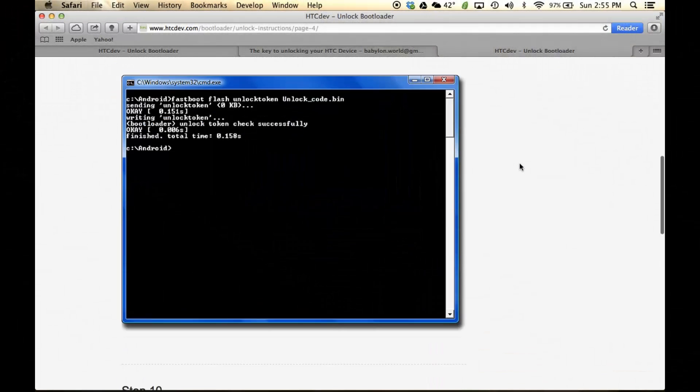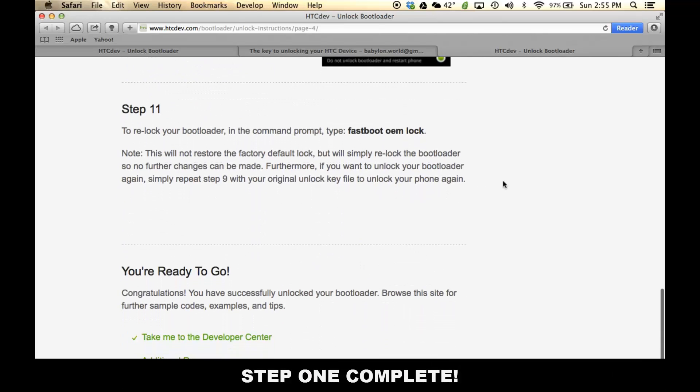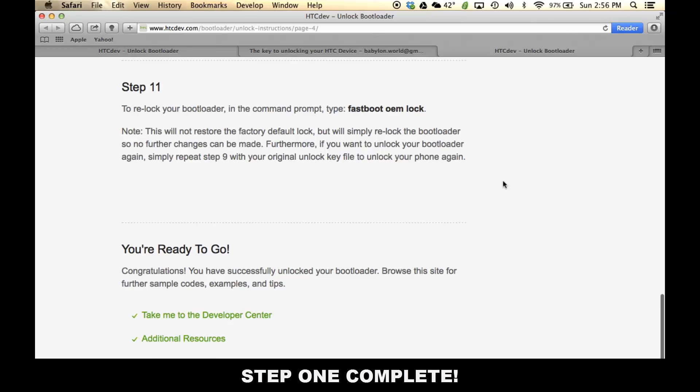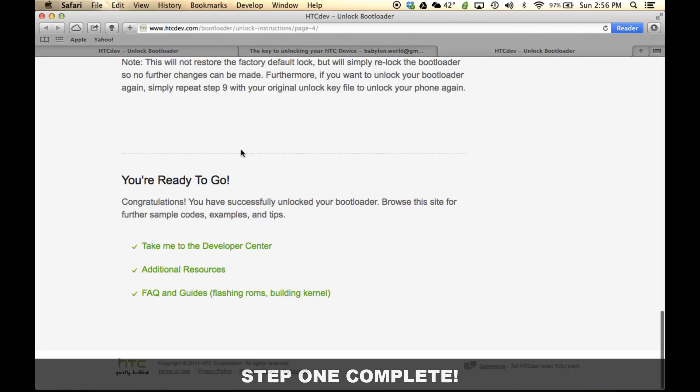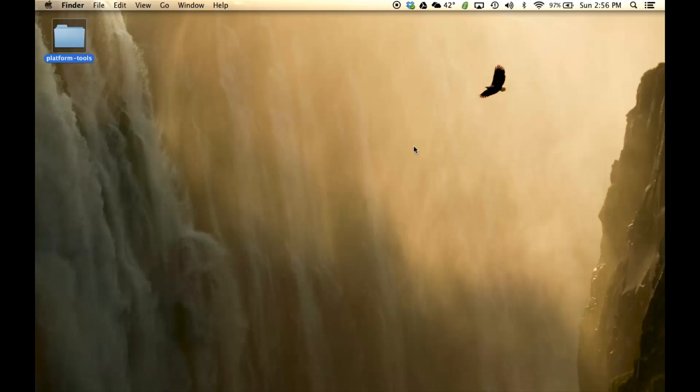At this point, your phone has already completed step ten, and at the bottom it says you're ready to go. Do not do Step 11 — Step 11 reverses the boot loader unlocking process. We just unlocked our bootloader and we're done. If you follow Step 11, it will re-lock your bootloader, and we don't want that because we want to root our phone. Now we're going to completely focus on the Terminal.